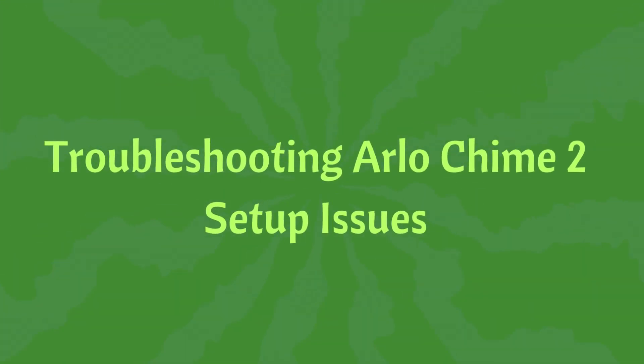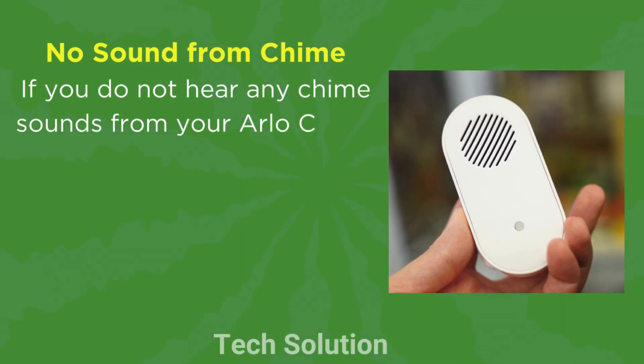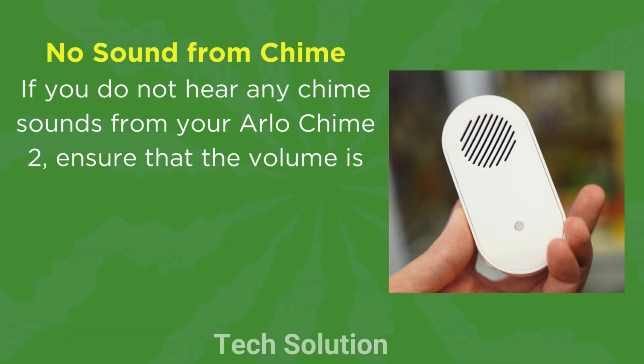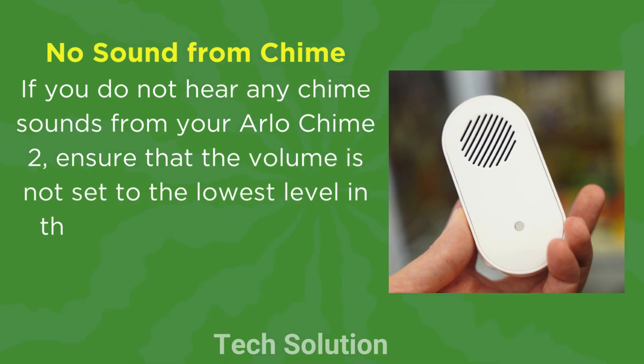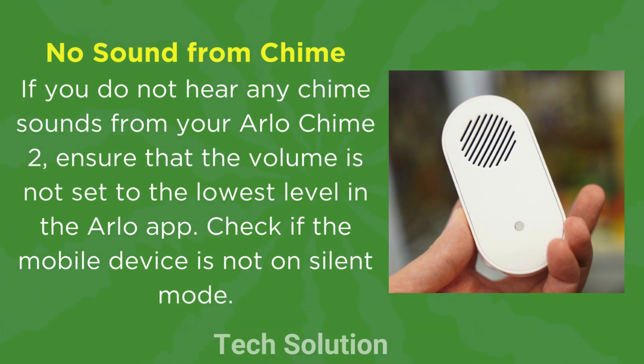Troubleshooting Arlo Chime 2 Setup Issues. No sound from Chime: If you do not hear any chime sounds from your Arlo Chime 2, ensure that the volume is not set to the lowest level in the Arlo app. Check if the mobile device is not on silent mode.